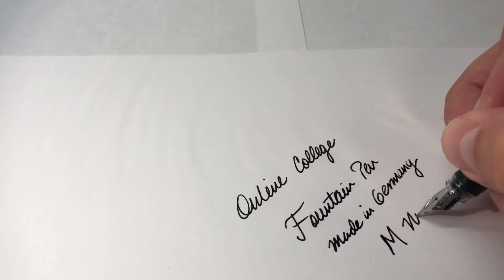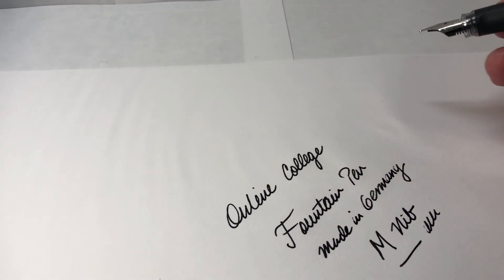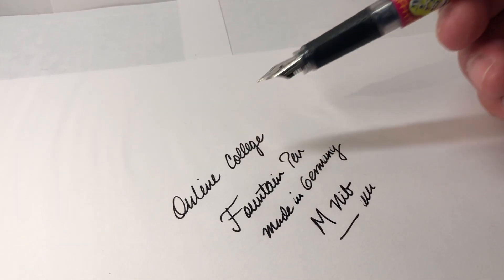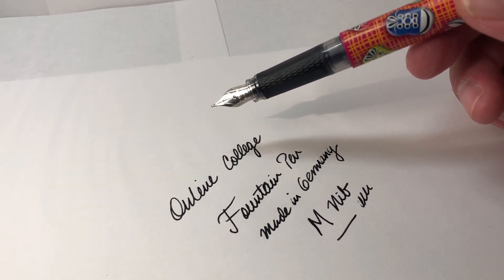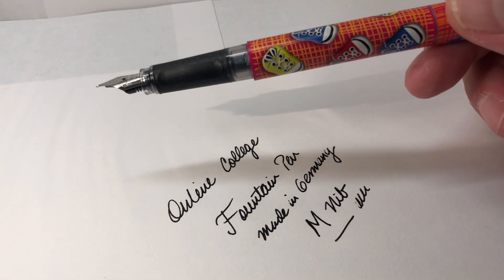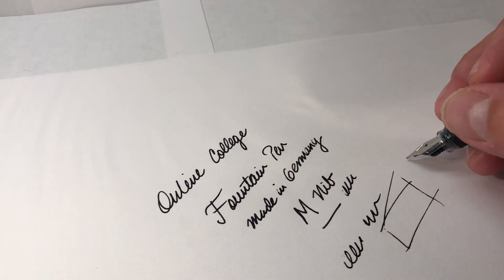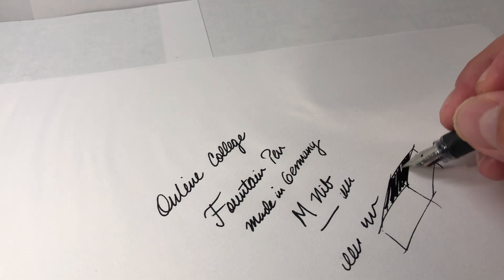This is an M nib, and as you can notice the pen writes fairly wet and very smooth. I'm not particularly fond of M nibs, but it still works well for general overall writing. It has a very wet nib. I'm writing on regular copy paper — not probably the best paper, but you get the idea — and it writes pretty smoothly.